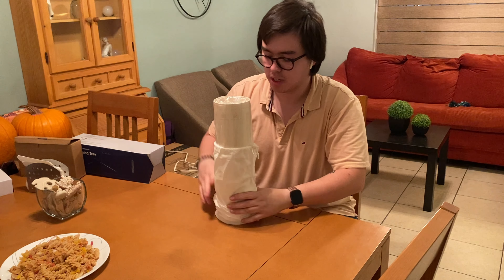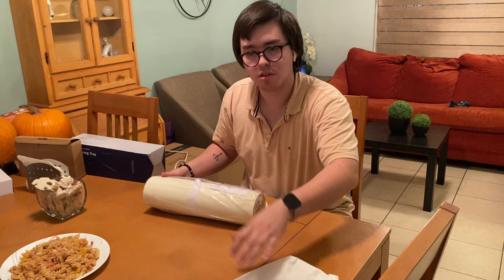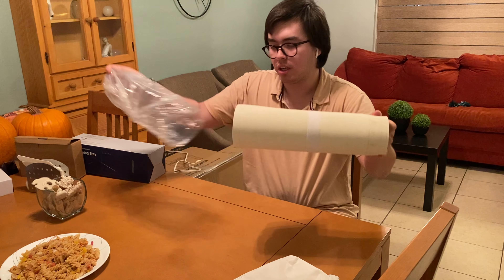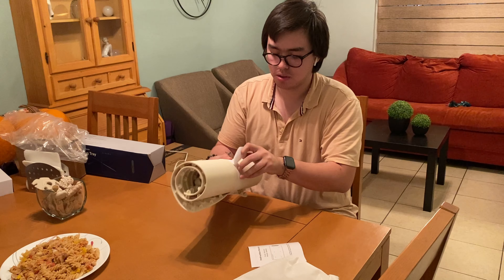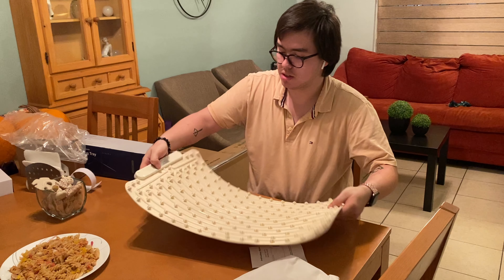So let's see what comes inside. It comes in this travel bag, which I think is really nice, making it easier to store. It's really slim so it also doesn't take that much space. It also comes with these velcro straps so it holds the tray, and this is how it looks.